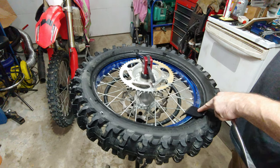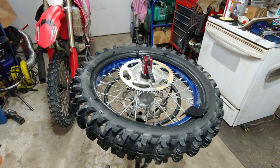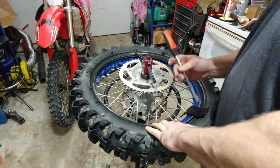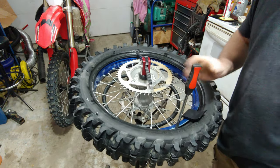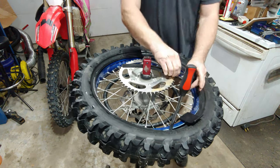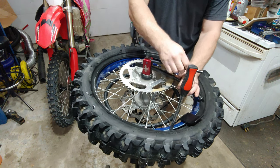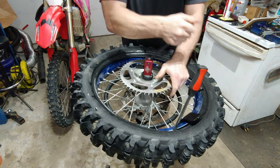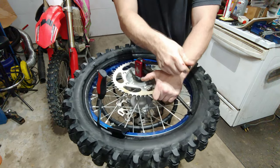Get your bead buddy on there — that's not a bead lock, that's a bead buddy. I like to put it over here, it seems to help. You just want to take this and set it up to where it's got the right leverage, the right distance, then you just go around and push that sucker on.